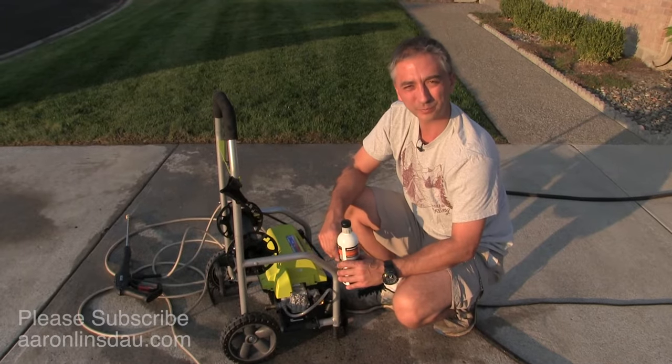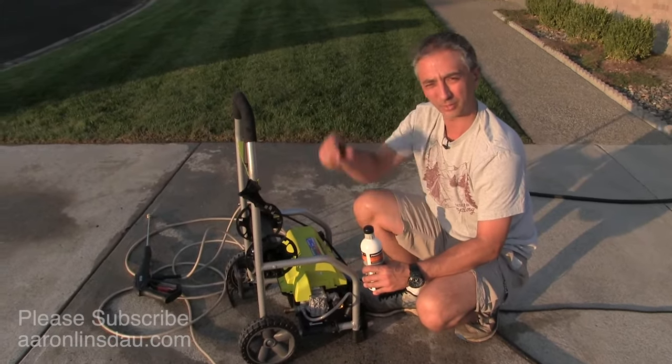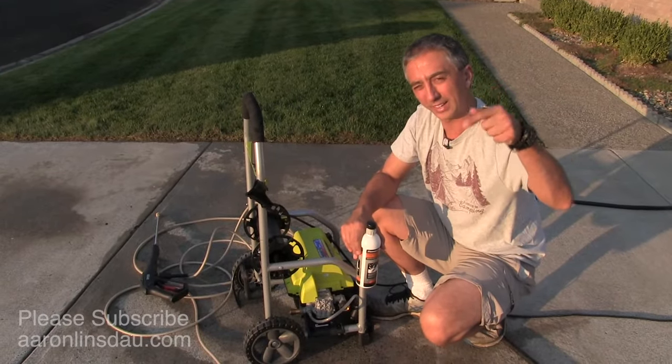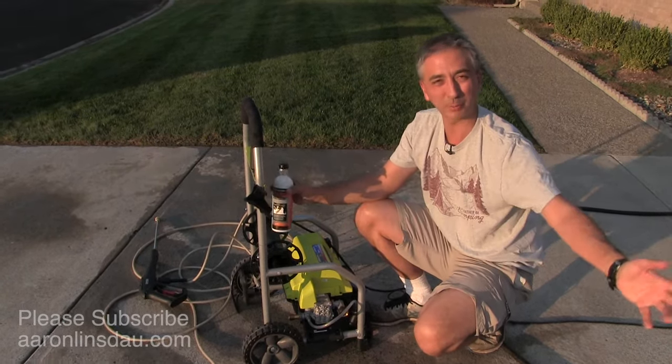My name is Aaron Lindstout. I'm a professional reviewer and I like bringing people these type of videos. And oddly enough, I'm a polar explorer — check out links below for that. If you found this video helpful, please like and comment, and if you found it really useful, subscribe to the channel. Thank you very much for watching and enjoy your pressure washing.